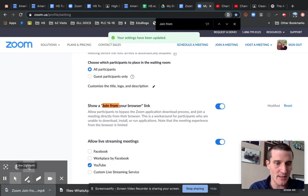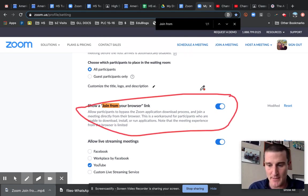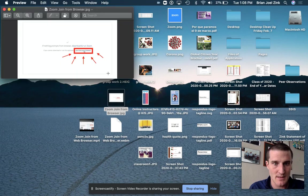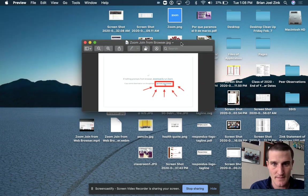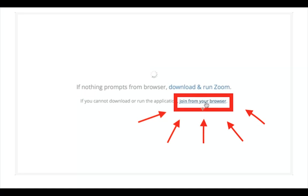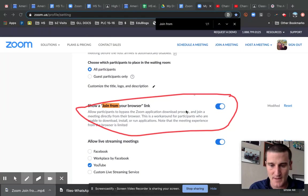It needs to be in blue. This is absolutely essential. Otherwise your students will not get to see this prompt that I'm going to swipe over and show you here in a second. It looks like this — 'Join from your web browser.' They will not have that option if you don't turn that setting on. That's it. Make sure it's on blue.